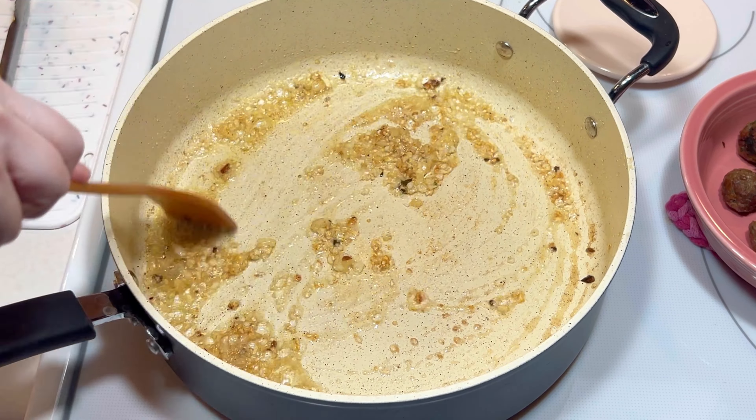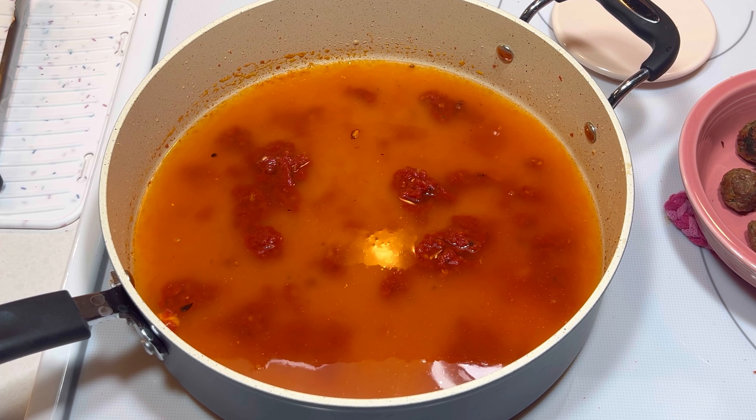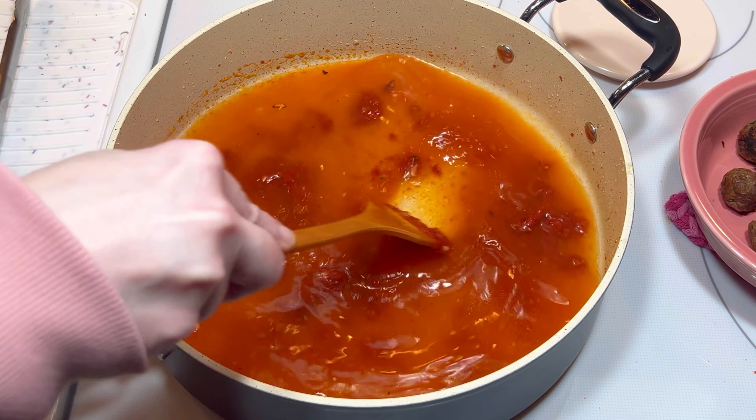After that, I added three cups of chicken broth. Next time I won't add it all at once, so it'll be easier to combine with the tomato paste. Once it was pretty well combined, I added one cup of ring-shaped pasta. I stirred it quite a bit since it really seemed to want to stick to the pan.